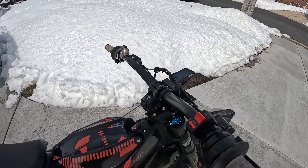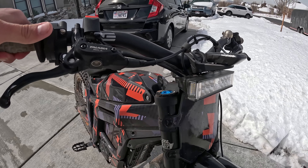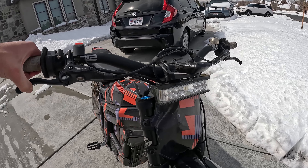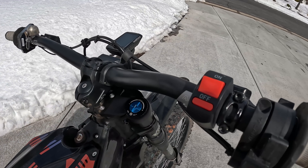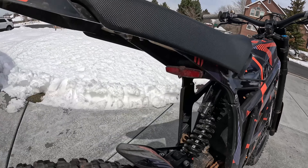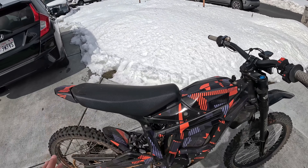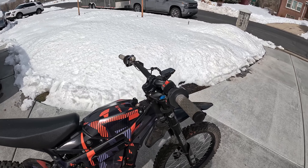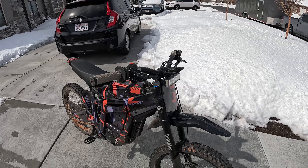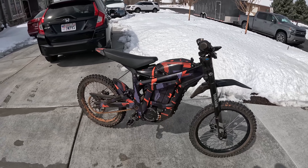I'm running the stock stem. I have the Grit Shift 50 light on here — it's the second tier up, not the bottom tier — and it's been a great light with a super wide beam. I've run it since I got the bike, so 1800 miles and still going strong. I also have a basic headlight switch and wired in the rear tail light to the same switch, so I can have both on or both off. That way I can turn everything off for daytime trail riding.